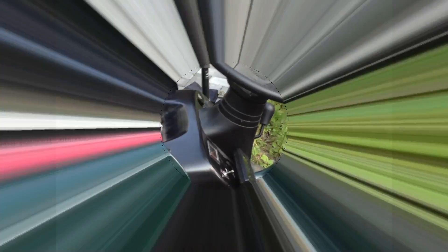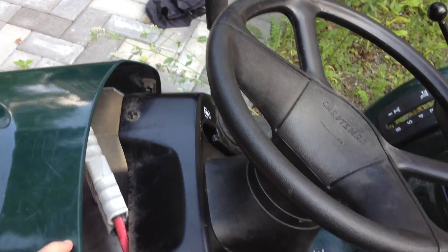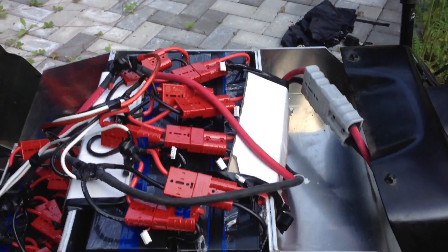We can see the specs while cutting grass — see how much amperage and wattage I'm using. Here she is, the Craftsman that's been converted.